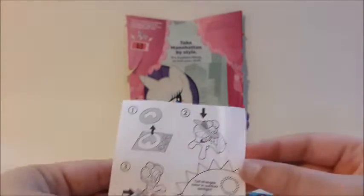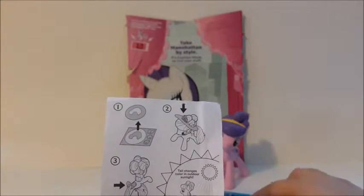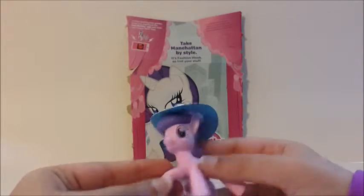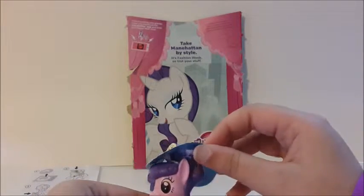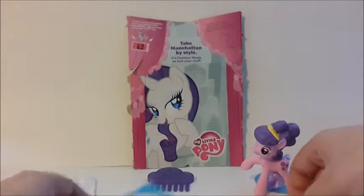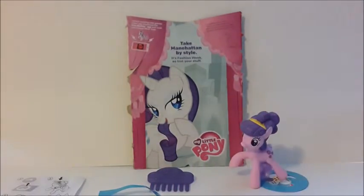And here we have this. Right over here it shows that you could take this out, which is because this is a hat, and put it on your pony. But it does not look good at all. And you could even use things like this bow to decorate her. I'm going to take her outside and see if she changes color.